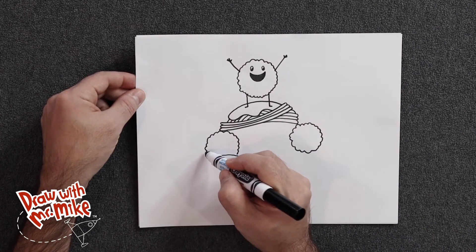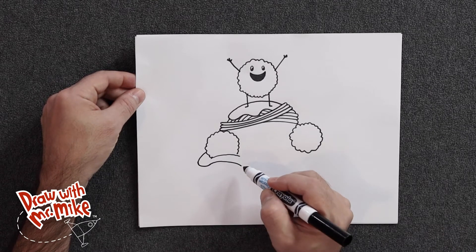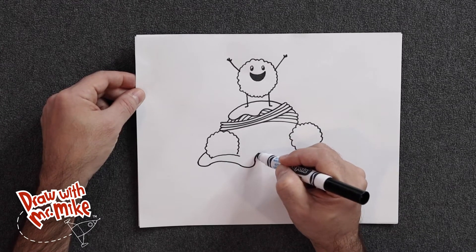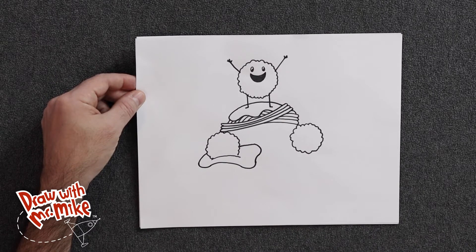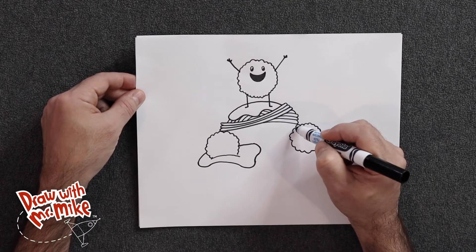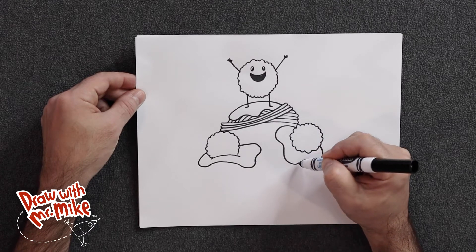Now we're going to make the spaghetti sauce that it's sitting in — we'll have an arc coming out here and curve another arc around like this, then an opposite arc going this way, then another arc and an opposite arc. We're just making a big wavy line going around. Then it's going to connect back around the meatball. We're going to do more spaghetti sauce over here — now that we know these arcs are all joined together, we'll just call this a wavy line and follow along with it going around.